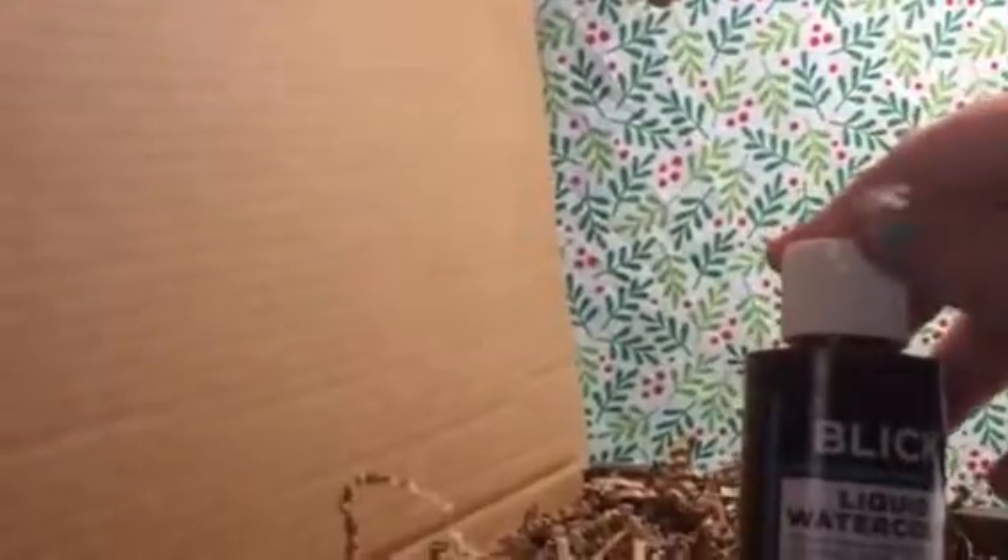They include everything you need for your little art projects. This one has some fun little shaving cream packets — there's an activity in here to do with shaving cream. They include some tape because there's a project where you tape off different colors. They include some paint — it's black, in a Ziploc bag. There's also some liquid watercolor.